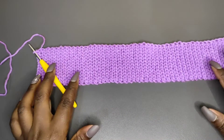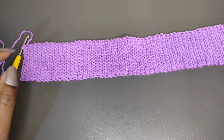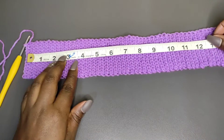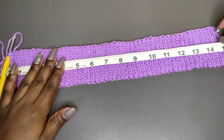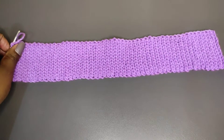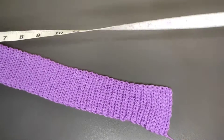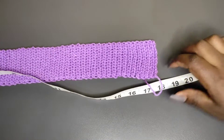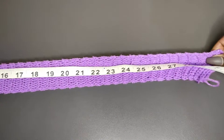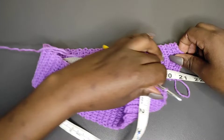My waistband is ready and I did a total of 102 rows to achieve my waist length. I'm going to measure — we're measuring without stretching. Right there I'm at 15 inches without stretching. Now this waistband is very stretchy and it can stretch out to get to your waist length plus a few extra inches that will allow it to go over your shoulders. I needed 30, and after stretching it goes beyond 30.